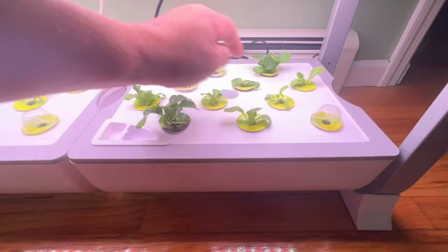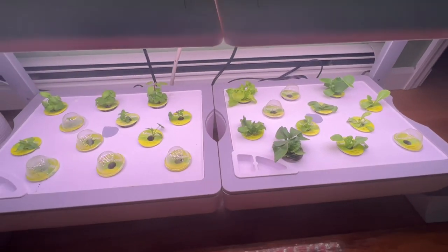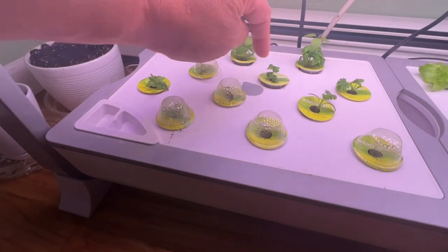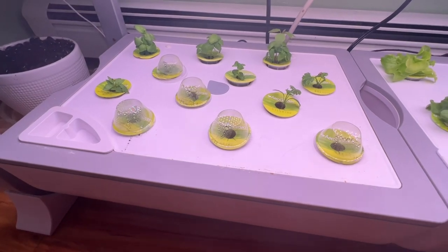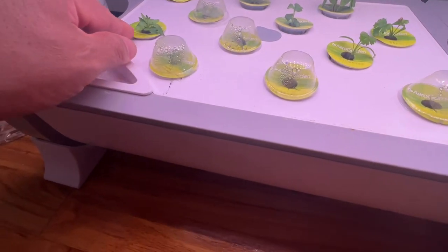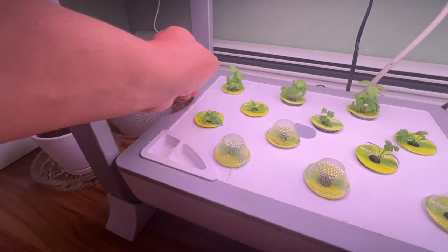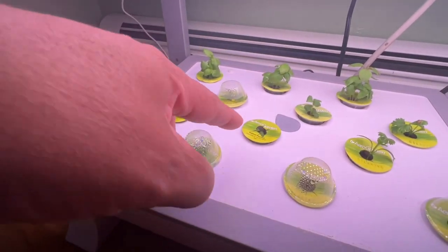The ones that aren't growing I'll remove and cap off. On the side over here, very nice — you have basil growing nicely, and you also have cilantro growing here, and Italian parsley over here growing very nicely.